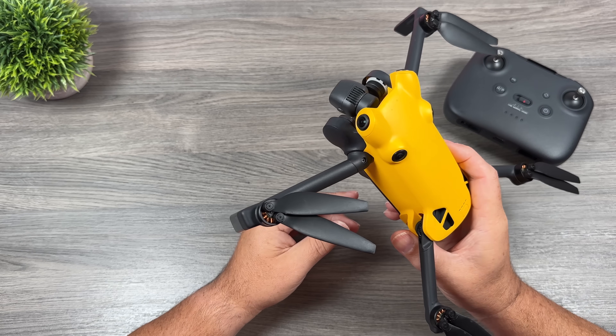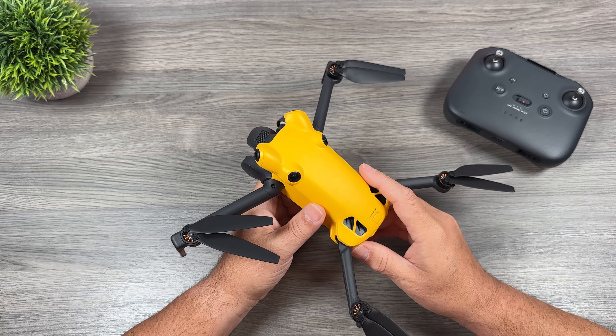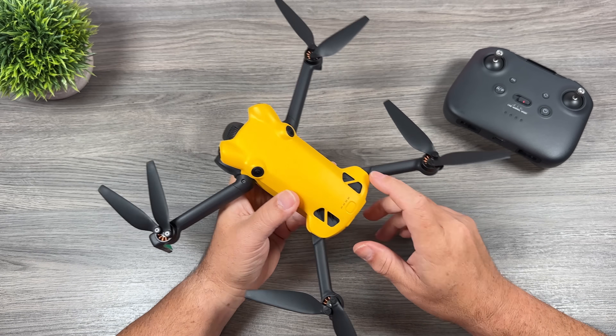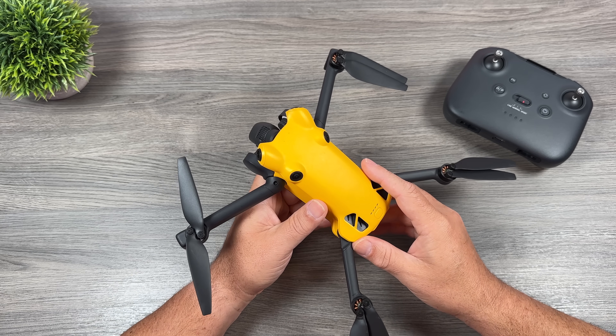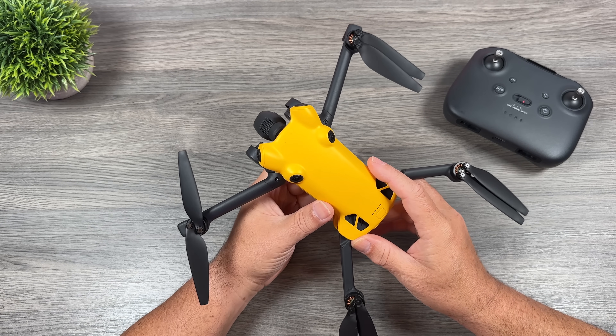Another question is whether it has onboard storage, and the answer is no — it just has the memory card slot in the back. It does cache videos similarly to DJI products, so you can go back and preview footage without having to connect the drone.